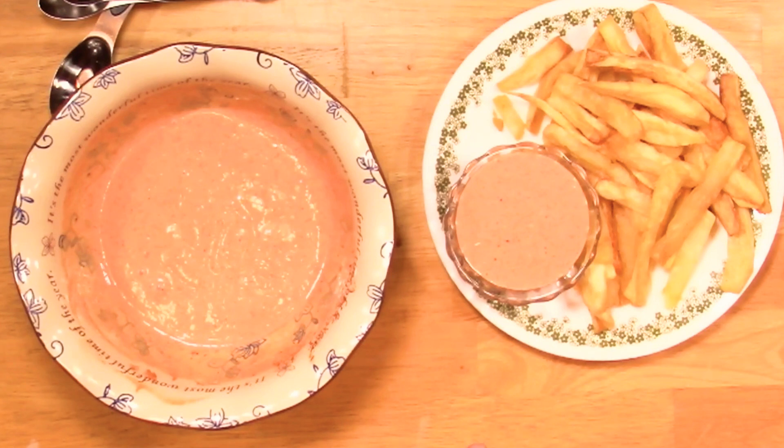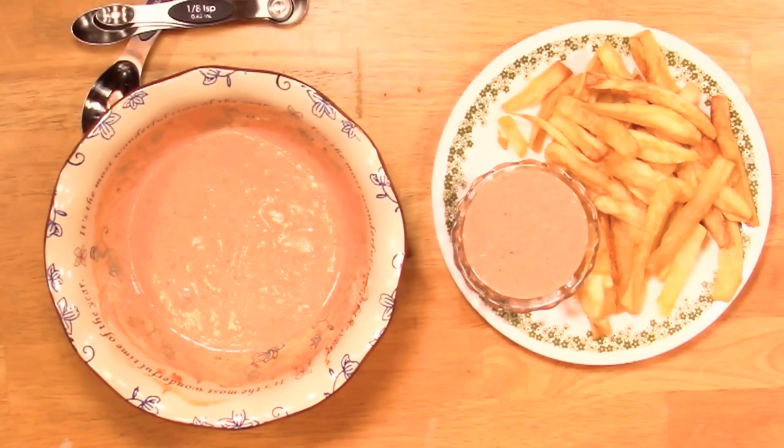I have those old school condiment bottles — I buy them a dozen at a time because I use them for funnel cakes and all that kind of stuff. Anyway, I'm gonna wrap that up — wasn't that fast? I love y'all, got more stuff coming up, working on it every day. I sincerely thank you for watching.